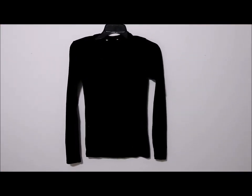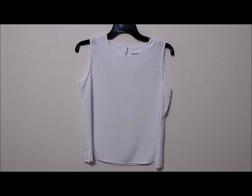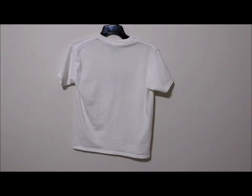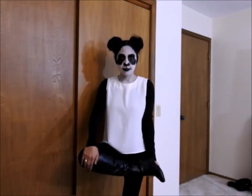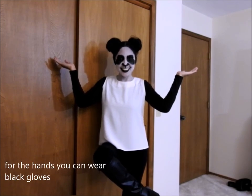For the clothes, I use a black top with long sleeves and on top of it a white top with no sleeves. If you don't have that, it's okay — you can also wear a t-shirt, but if it has a design on the front just turn it around and hide the sleeves. For the bottom, wear black pants and black boots, and voilà — you will look like a panda, all black and white.